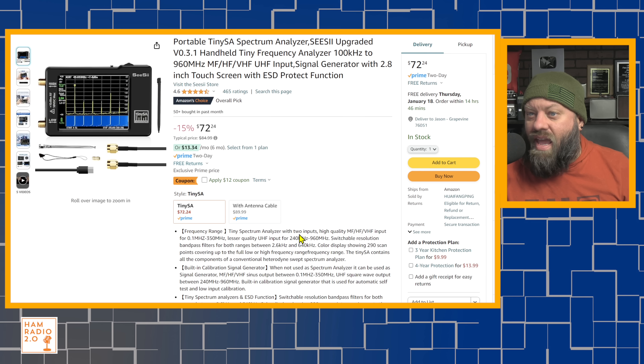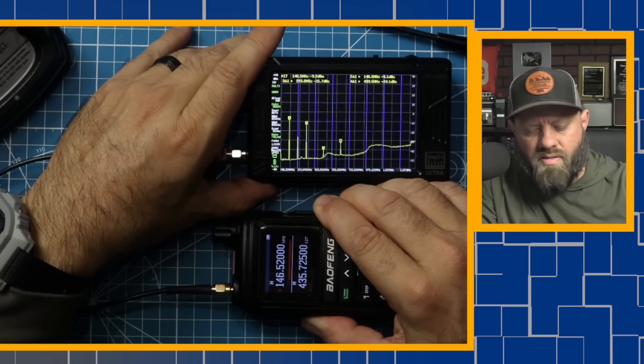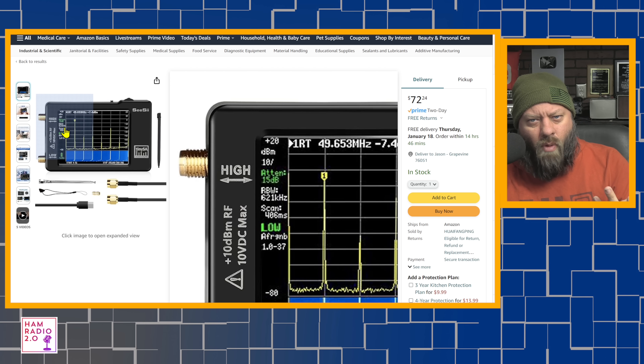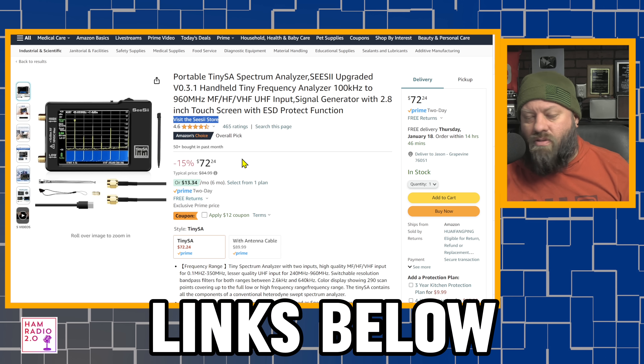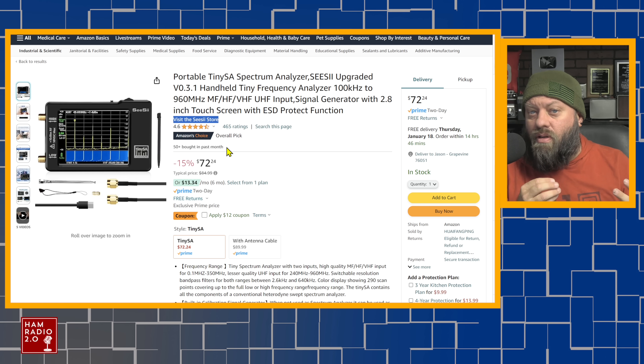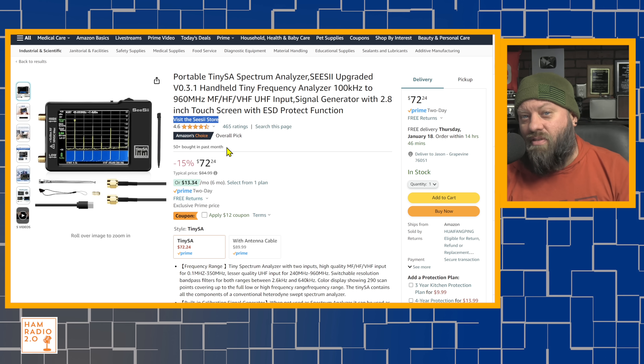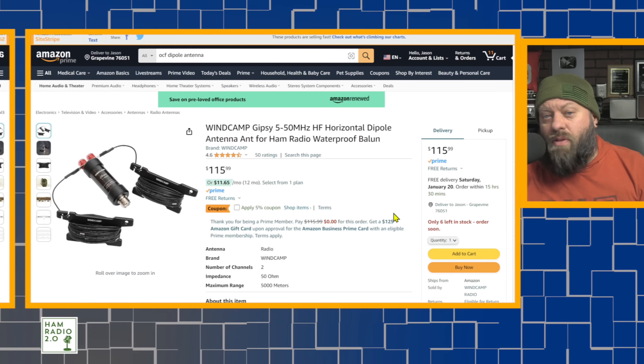A quick word from the sponsor of this video: Sessi. You can visit the Sessi store via the link in the description. They sent me the TinySA Ultra — a larger screen version with more features — which I used in my recent videos measuring harmonics on different radios. They also carry NanoVNAs and other measuring units you can use to measure and tune or cut your antenna for more resonant operation. Check out Sessi in the link below, and if you order, mention you heard about them on Ham Radio 2.0.